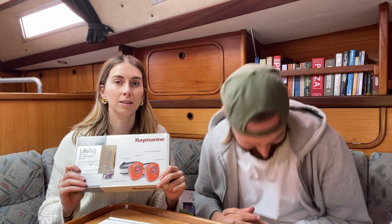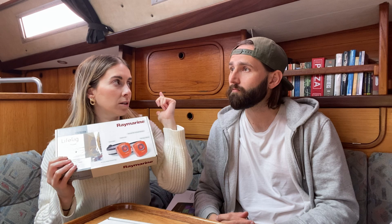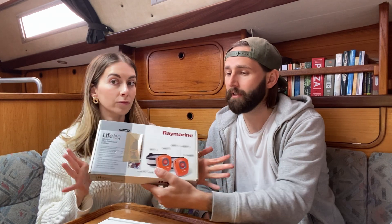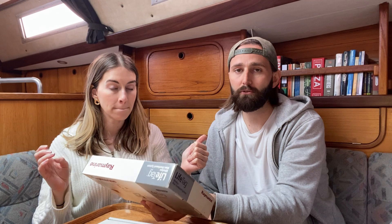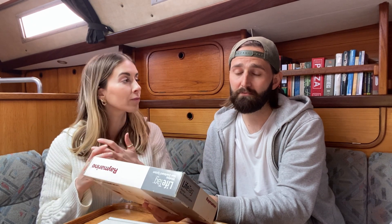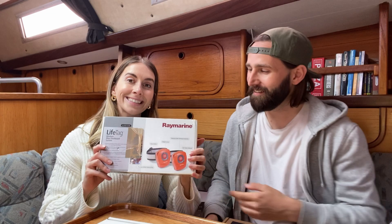These are the Raymarine life tags which you can attach to your head, your foot, your life jacket — your dog, which is exactly what I'm going to do when we get a dog. You can press these if you fall overboard and it sends a signal to the chart plotter, sending your coordinates so you can hopefully keep track of the person who's fallen overboard. It will also do it automatically — if you fall overboard and leave a range of about 30 feet it will start pinging an alarm, so even if you've hit your head and can't press the button yourself, it will alert. For crew, family, friends and pets.